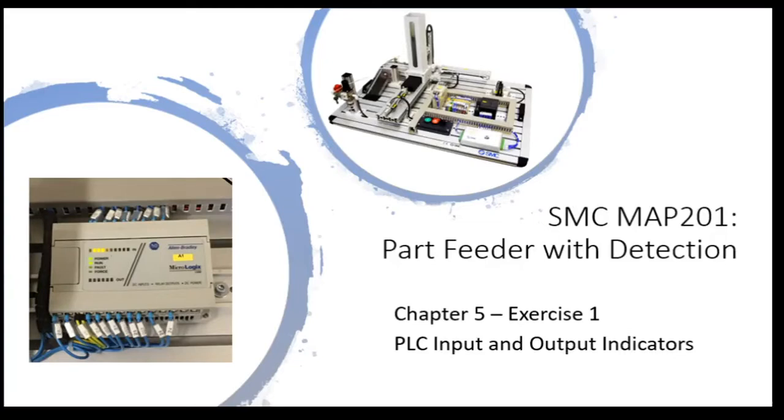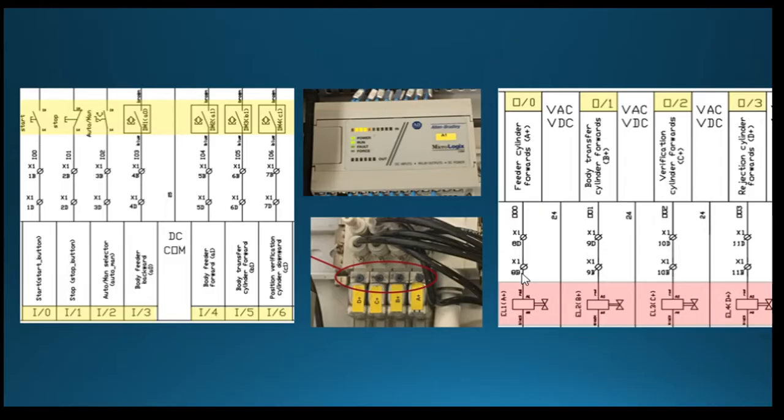All right, so in your training manual, Chapter 5, Exercise 1, what we're going to be doing is observing the PLC input and output indicators as we go through a process that they request us to complete here. So as we go through this, what we'll be doing is looking at the indicator lights there on the PLC. The inputs are across the top, the output lights are on the bottom. I have a close-up view, so hopefully we'll be able to see all that as we go through.